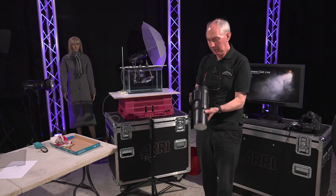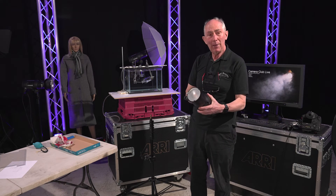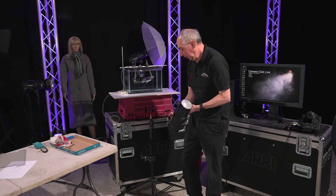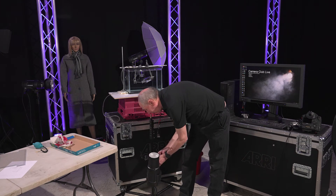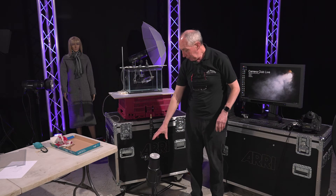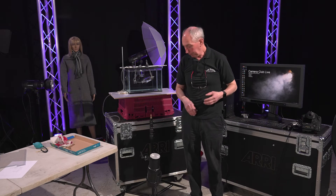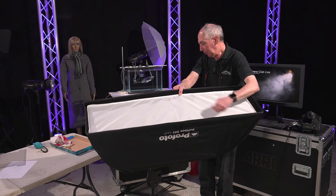This is a Profoto B1X studio flash — battery-powered studio flash, about 500 joules. I'm going to put that onto this stand, onto the spigot we've just clamped on. There we go — now we have a fairly low-angled light. I've made sure this is actually in line with one of the legs just to make sure the whole thing is stable.